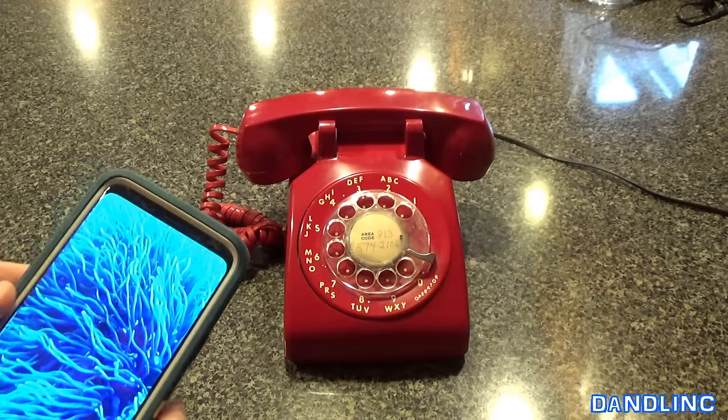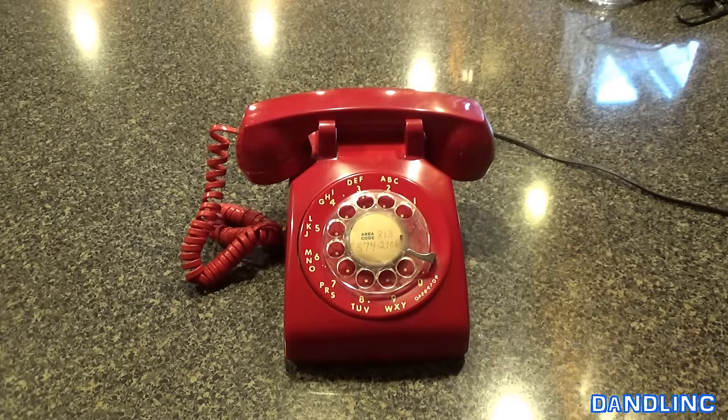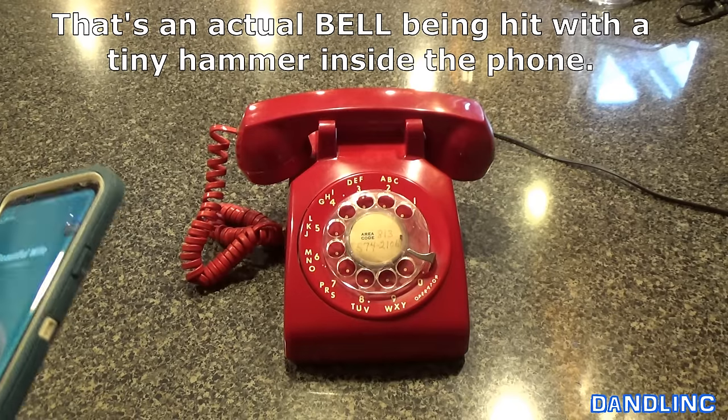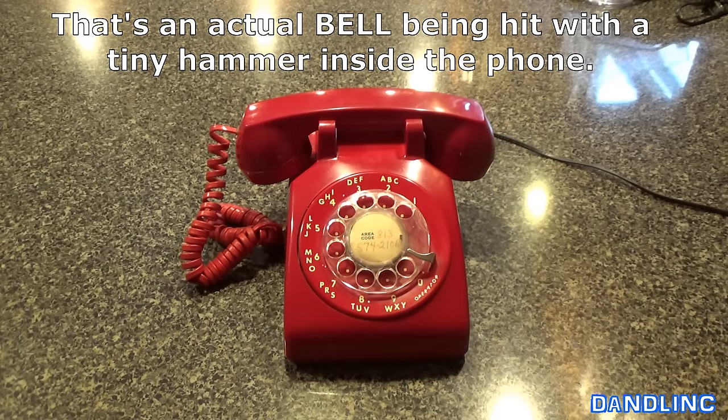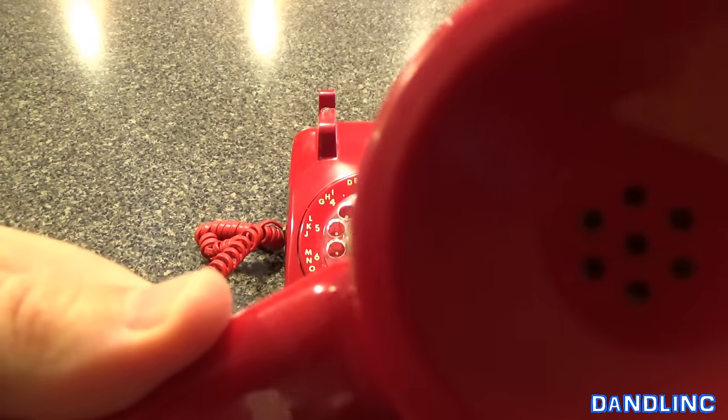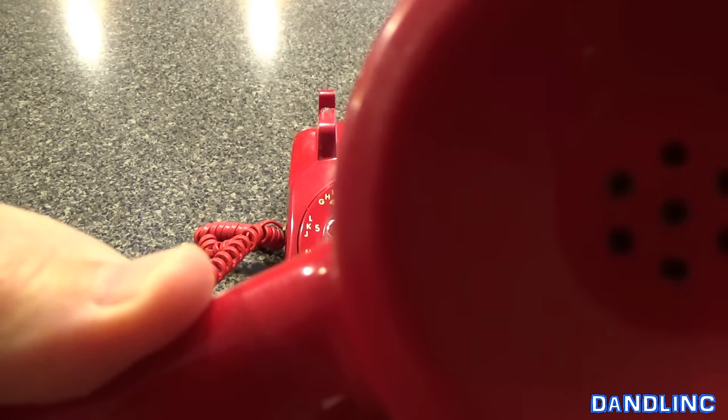I want to show you how loud these things are. This is actually hooked up so I'm going to dial it. And there's no putting this kind of phone on snooze. Ready? Here we go. Dialed it. Holy crap. Hello? Can you hear me? Hello? Hello, anybody there?